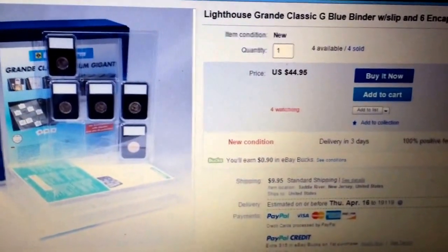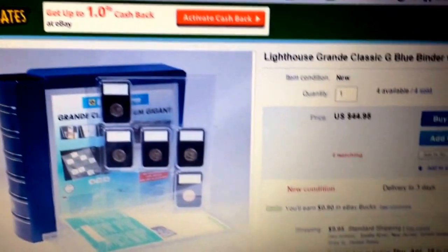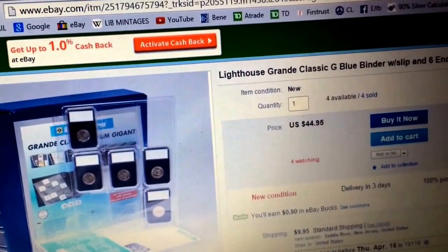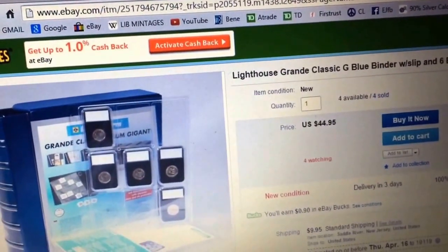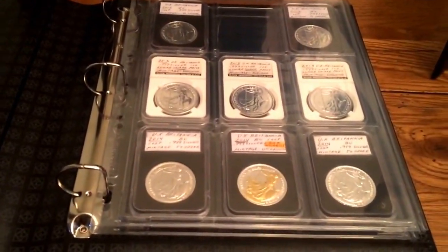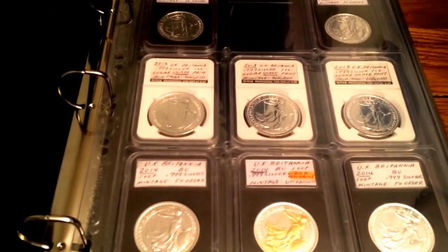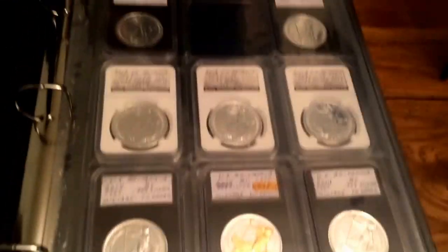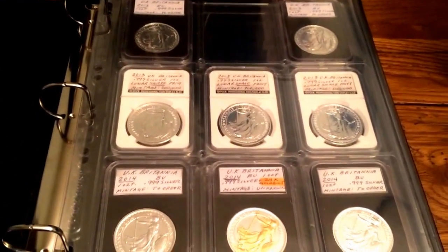I just wanted to throw out a couple of options for you guys to see if you're interested in housing your slab coins. When I first started this endeavor, I wasn't going to get any. Then I realized a portion of my stack is bullion — just flat-out bullion — and I have graded pieces. Rather than take them all out, I'd rather appreciate my graded pieces and put them in albums. Even though these aren't graded and I'm doing these myself, I do have a couple of Britannias that I'm ordering that are going to be professionally graded — NGC and PCGS.